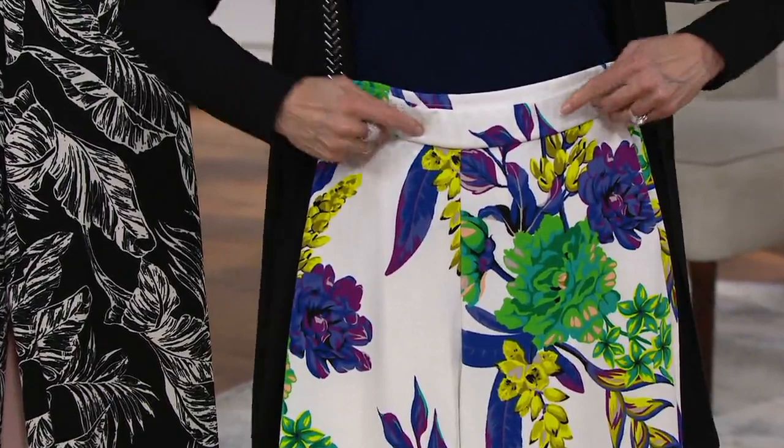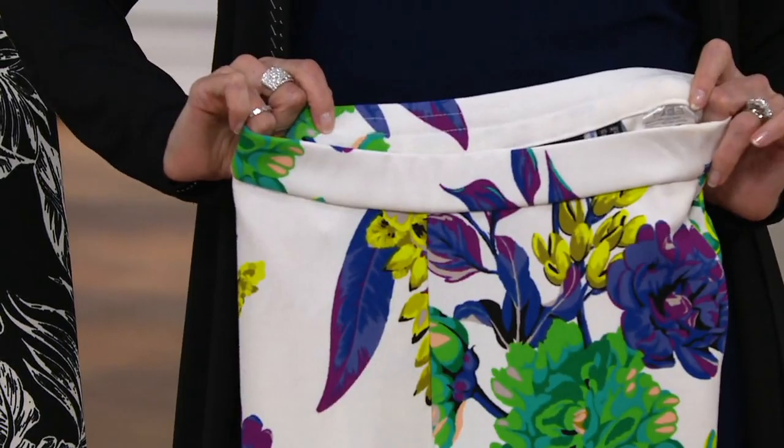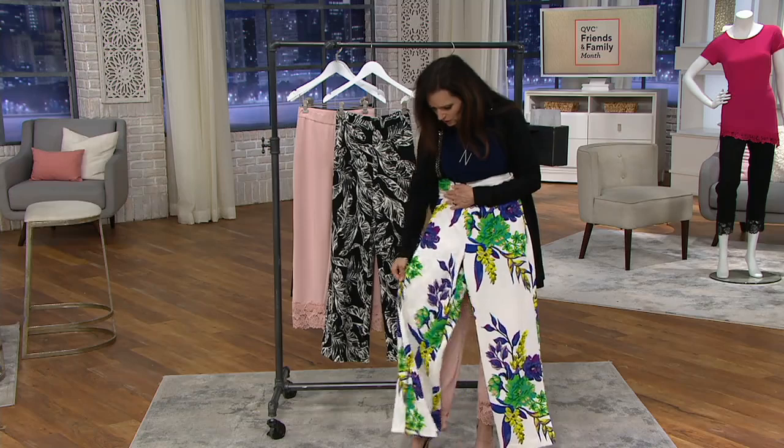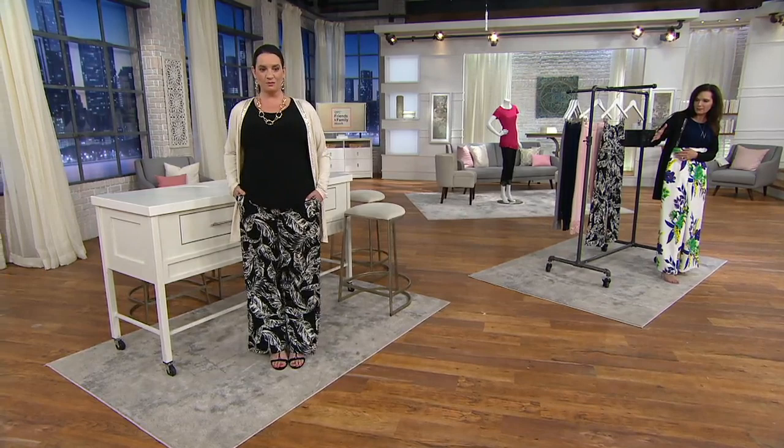Notice the modern waistband — it hits just below the natural waistline. The reason there's a little extra fabric up here is that when you bend down, you're not going to show anything underneath. The waistband is all stitched down with stretch and recovery, flat all the way around.